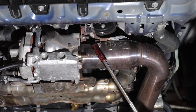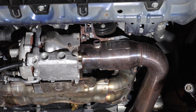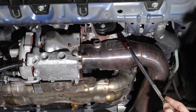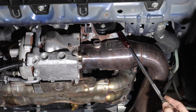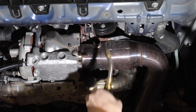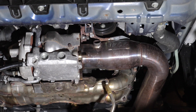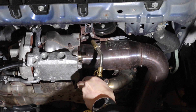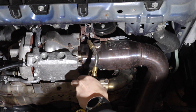I went ahead and pulled the upstream O2 sensor out to give me some clearance. I'm using the heat shield that was there to keep the torch from hitting the belt. Going to get this nut off and then work around to the difficult one - definitely gotta get the nuts off.